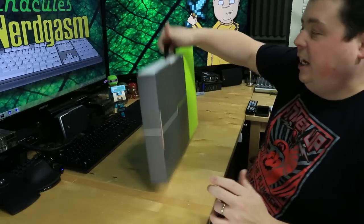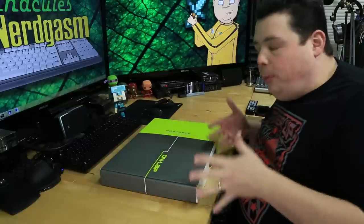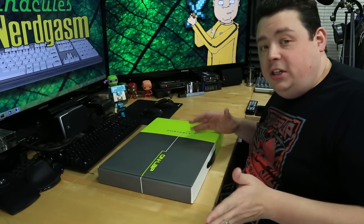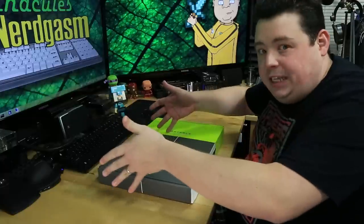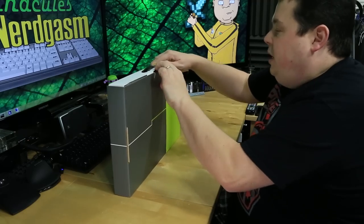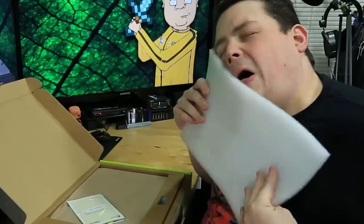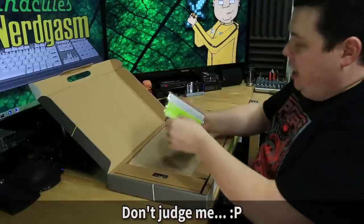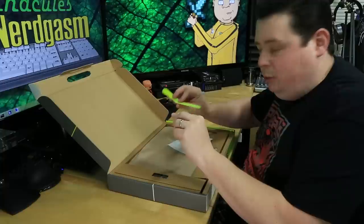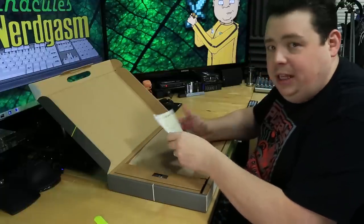The first thing I noticed is I like the packaging — it has a nice little carrying handle, so you can actually use the box after opening it to transport the monitor. My hope is it'll fit comfortably into my laptop bag, since this is ultimately going to be an accessory for my laptop. Inside we have foam, a couple of velcro straps for cable management, and a manual that urges us to read it before use.